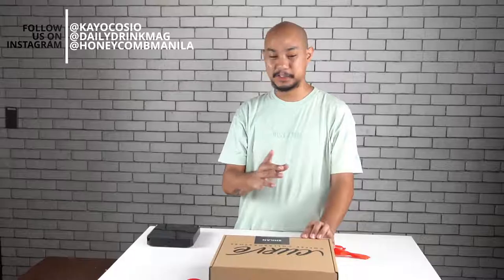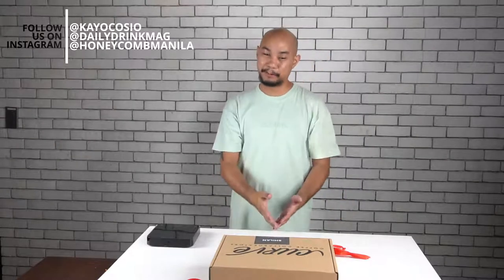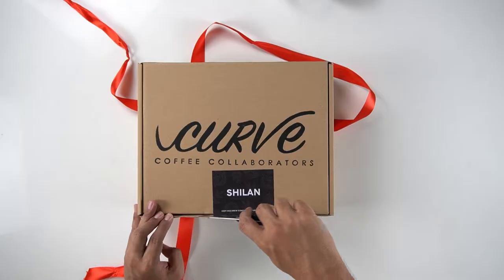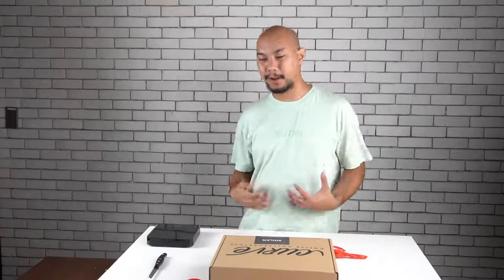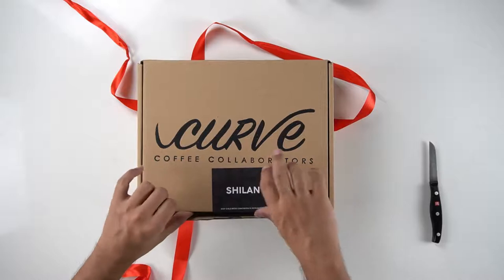Peter does most of our packaging reviews these days, so it'll be nice to open this up for him and see what's inside. We did a previous unboxing from Curve for the Lake Napalit package, and it's nice to see that it was not a one-off — they actually have other origins with similar packaging concepts.